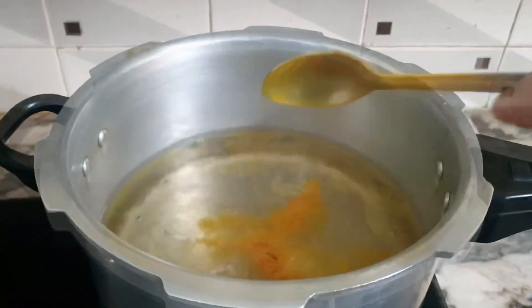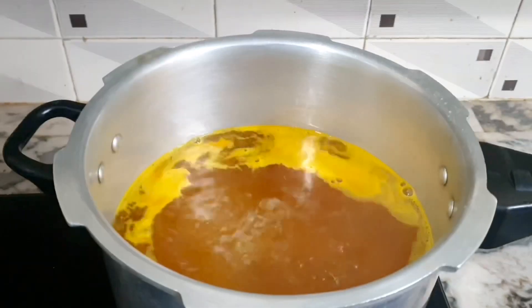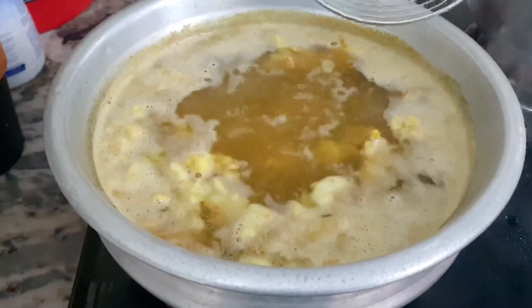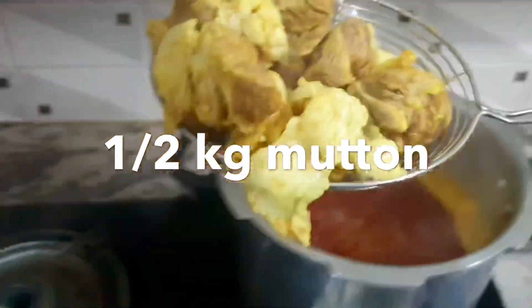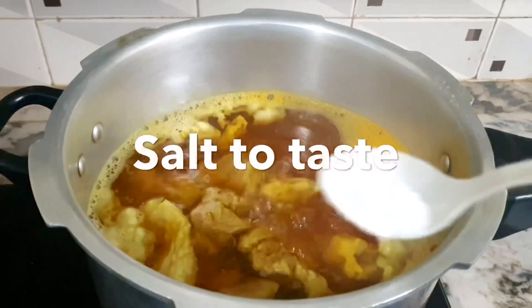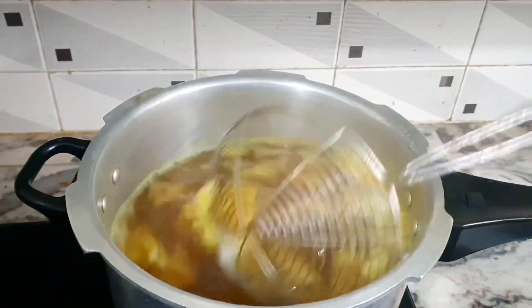I'm going to cook the mutton stew. I'm going to show you 10kg of mutton. You have to remove excess fat. I have already shared the mutton stew — put it in the cooker in order to cook everything.